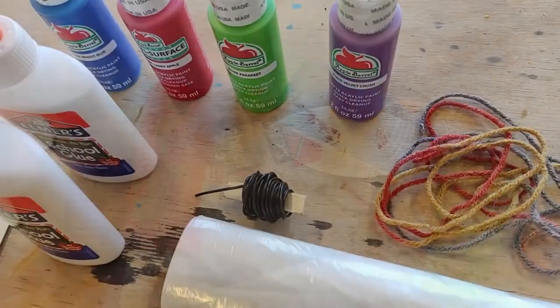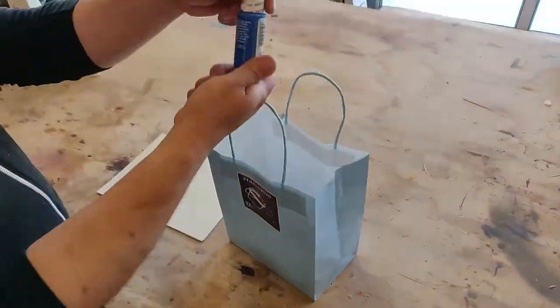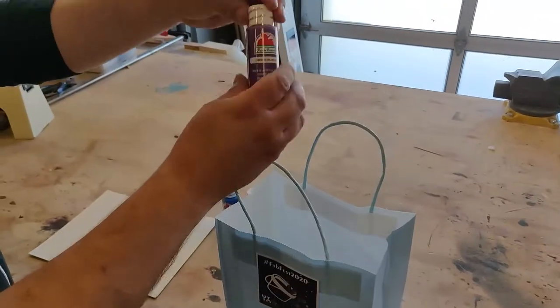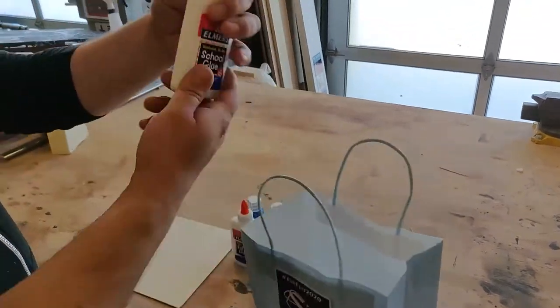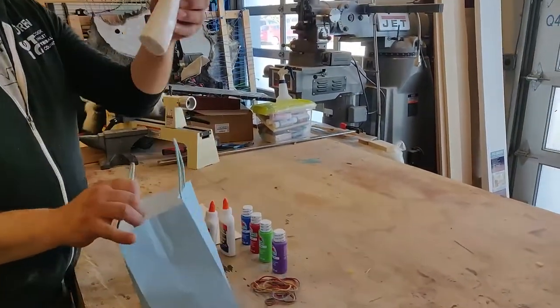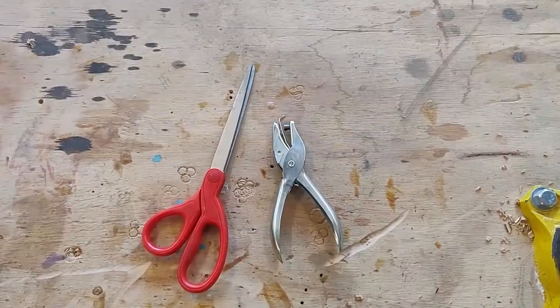If not, you're going to have to use this video to figure out what supplies you need to buy. Inside of each kit, you should find some canvas, some paints of various colors, some glue, a length of yarn, a plastic drop cloth for keeping things clean, and some wire wrapped around a stick.